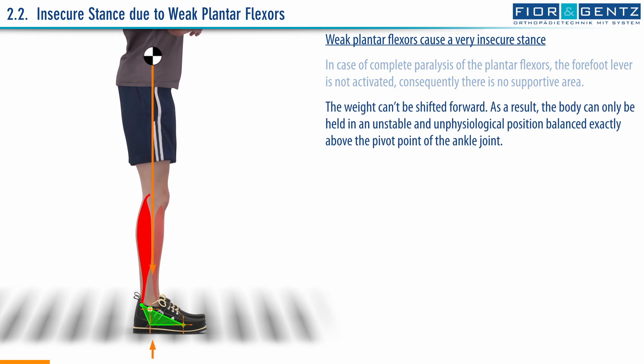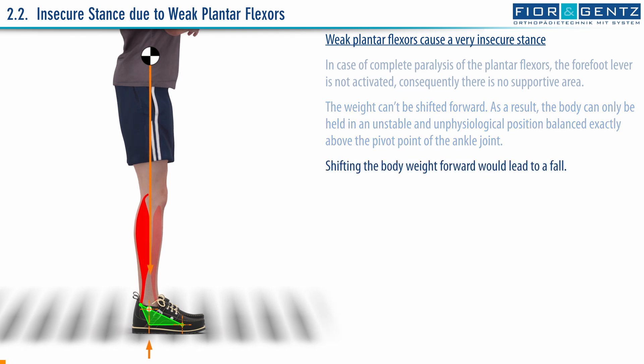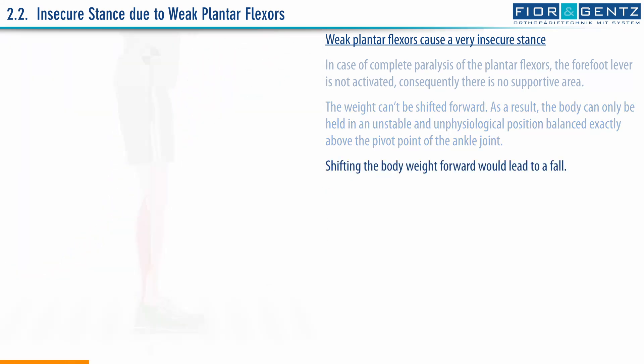The weight can't be shifted forward. As a result, the body can only be held in an unstable and unphysiological position, balanced exactly above the pivot point of the ankle joint. Shifting the body weight forward would lead to a fall.